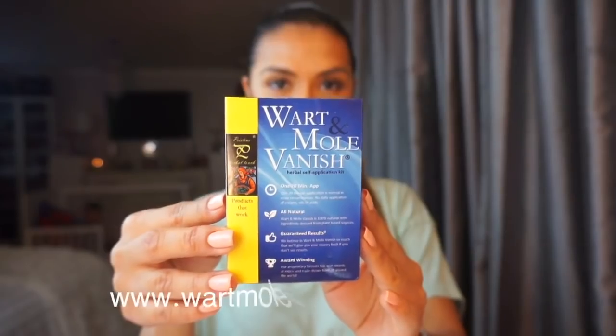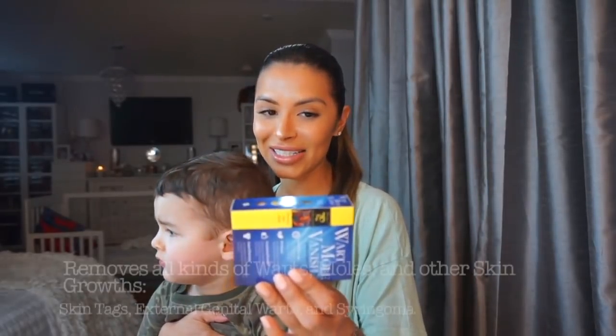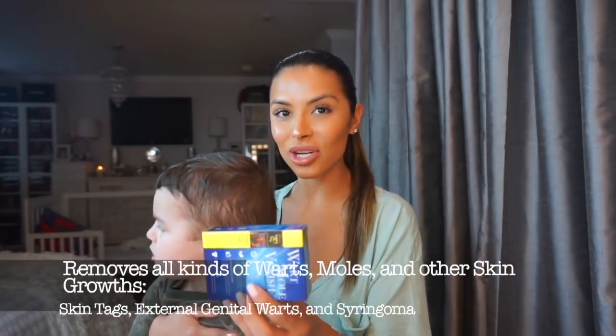Today I'm going to be doing an at-home herbal self-application kit by Pristine Herbal Touch - it's called Wart and Mole Vanish. This is supposed to be the world's only 120-minute single-application wart, mole, skin tag, and syringoma removal product. We shall see how this works - I'm going to go through the process and share it with you guys.